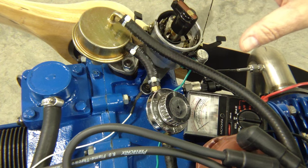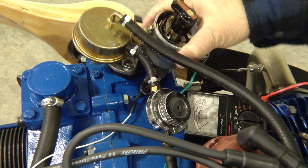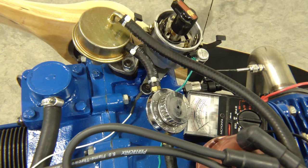Everything's all set to go. We remove the distributor cap so we don't have to worry about that. We've got the bolt loosened so I can go ahead and turn the distributor body itself. Now I'm going to turn on the ignition so we have current flowing.